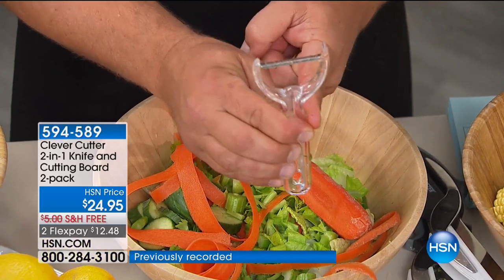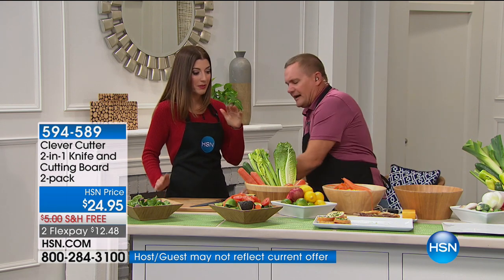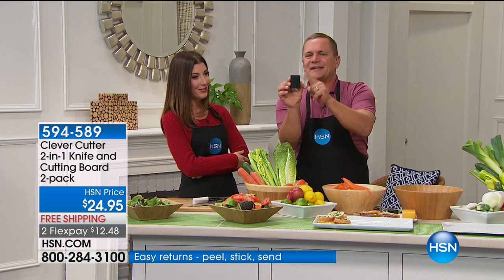You're getting the peeler included. You would pay more for the peeler than you're paying for the FlexPay today if you bought it in a retail store. You're getting a set of two Clever Cutters, which are very popular. Hundreds of you have already placed your order — make sure you're locking this in. Today we have free shipping and FlexPay.